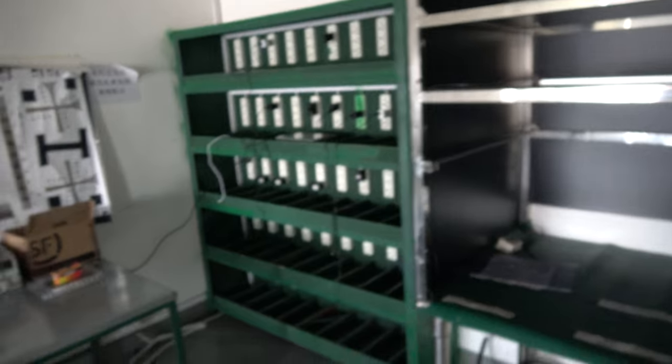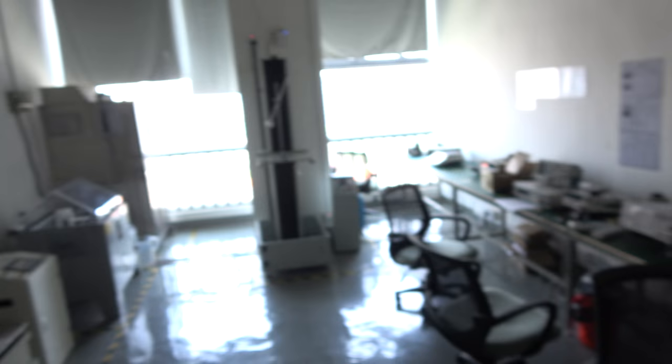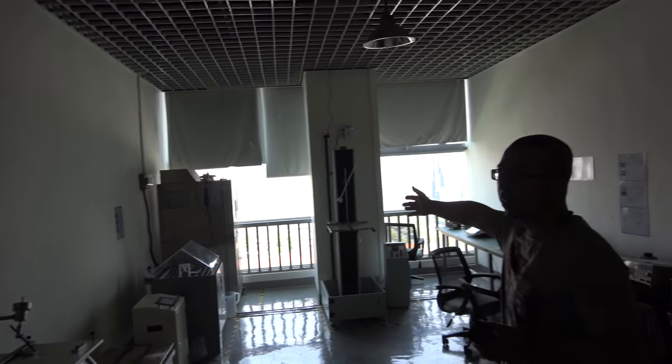And in there is a testing room — this is our testing room. Right here, working a little bit. This one is for aging testing, wear testing, and high temperature testing.